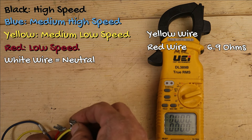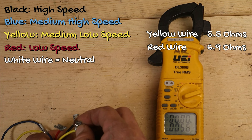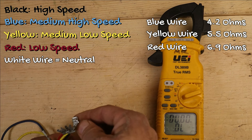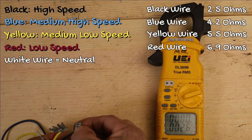Now let's go to the yellow wire — we're reading just a little bit less, about five and a half ohms. Moving to the blue wire, we're reading just a little bit less than that, just over four ohms. And the black wire, which is the highest speed, we're only reading about two and a half ohms.